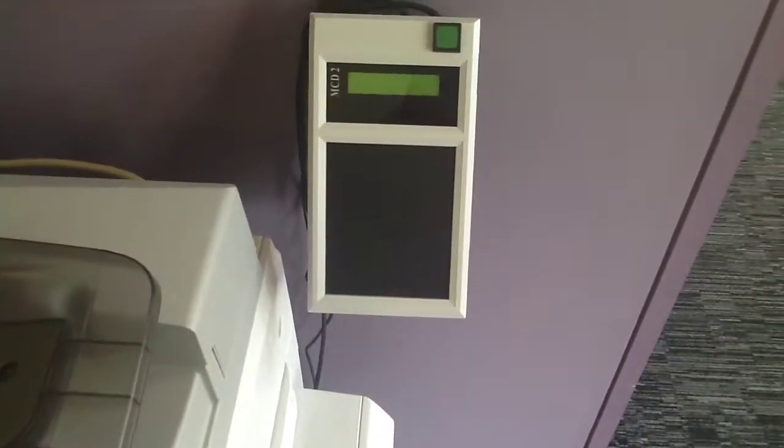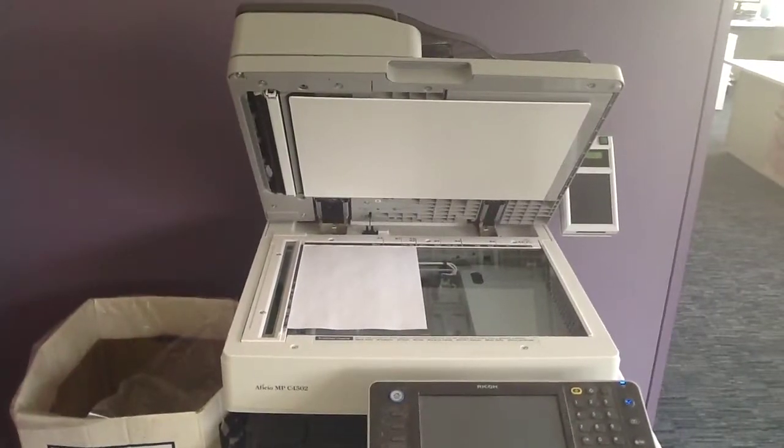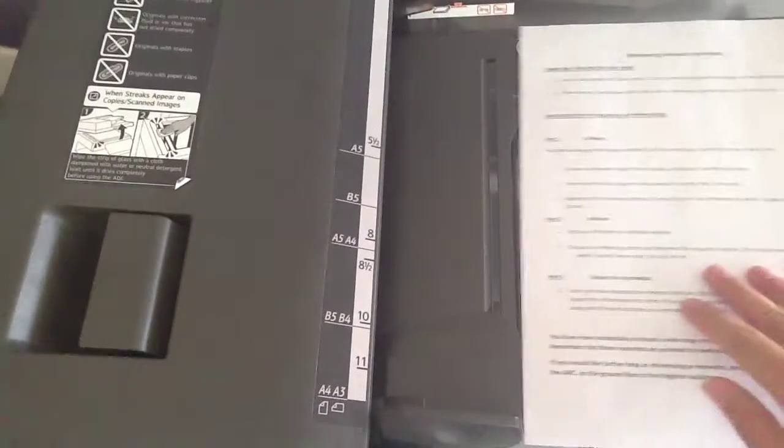Insert the photocopy card into the card reader next to the machine. Place your document onto the scanner screen, or through the feeder tray.